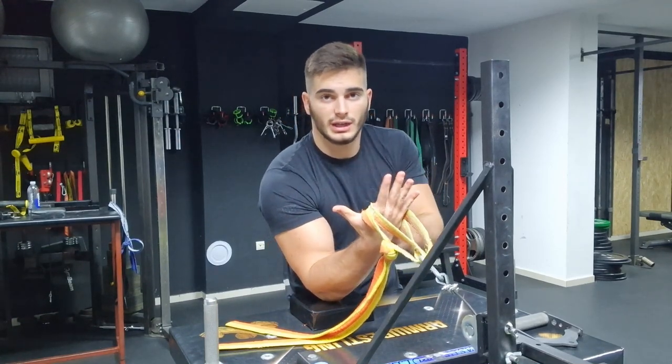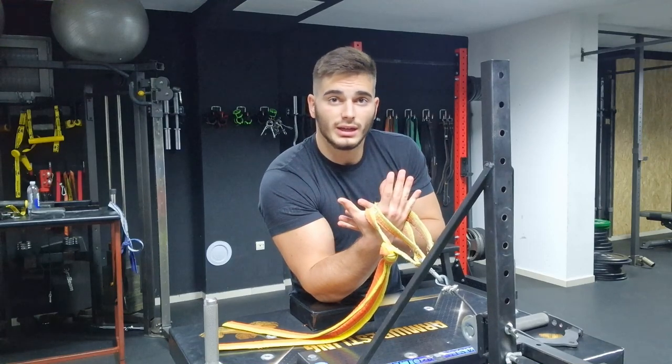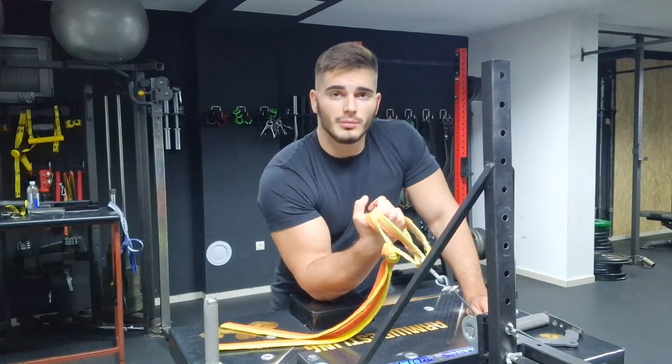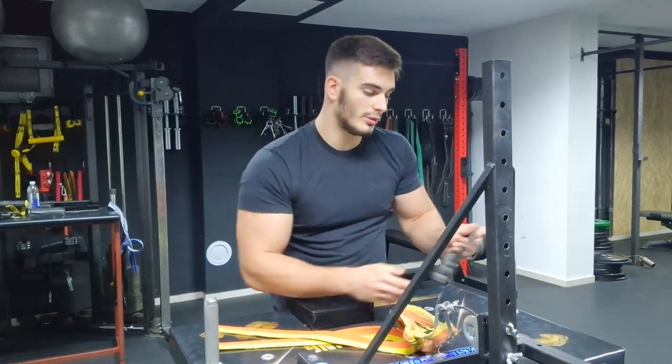You might be wondering why we're wrapping the judo belt around our hand and wrist like this, and why we're not just holding it in our hand. It's because we want to put as little stress on our wrist as we can, so it doesn't limit the amount of weight that our bicep can lift. In turn, it will make our bicep progress much slower if our wrist is the limiting factor. Especially if you use a rolling handle and hold it in your hand, that will put a lot of stress on your wrist and limit bicep progress.